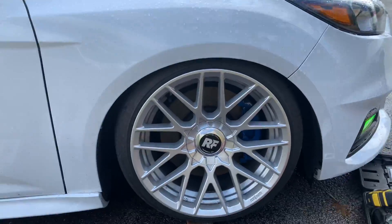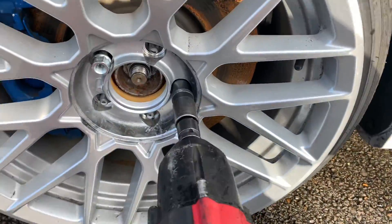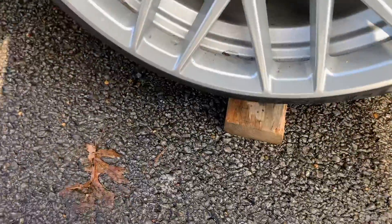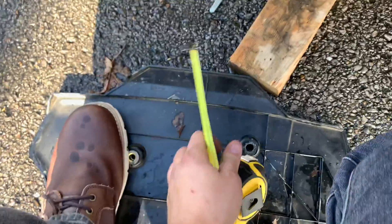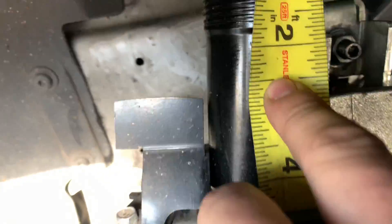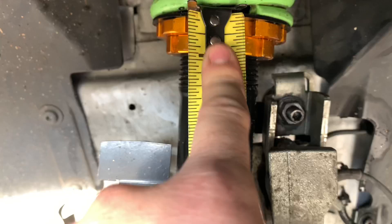It did make a little difference — I'll take it because it still sounds pretty decent. Same deal goes for this side: just break the coilover loose, spin it down, whip out your trusty dusty tape measure. Looking back, it was one and a half inches from this angle — I think we're going to go down a little more.